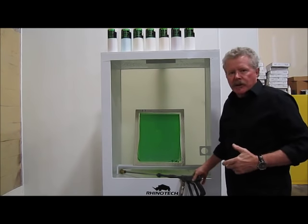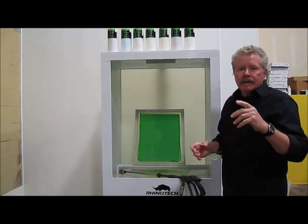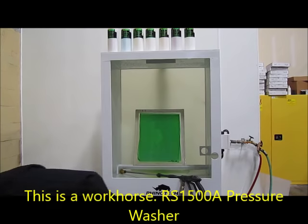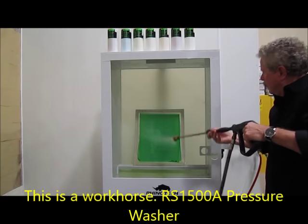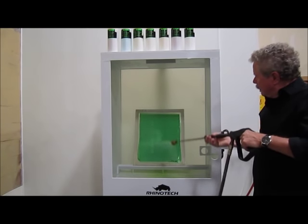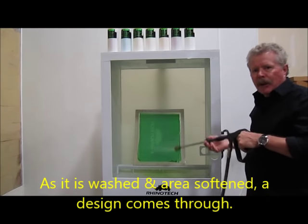Now I am going to use the pressure washer. I like to do it that way because some people use a garden hose. I have this on a wide fan setting and at lower pressure. I'm going to back off from the area as well; otherwise you might damage your screen. You can see we're just softening up that area that was not exposed, because our Rhinojet film blocked all of that area.